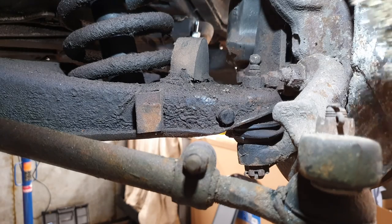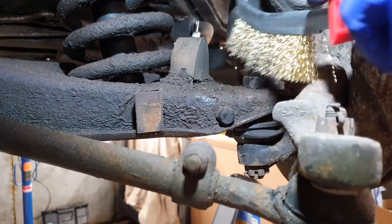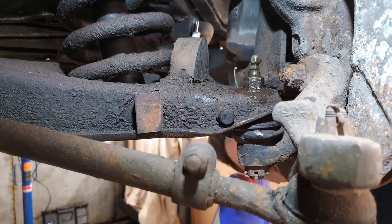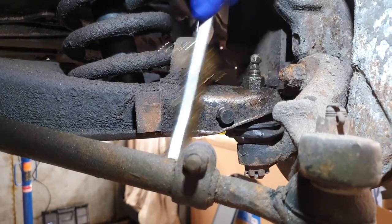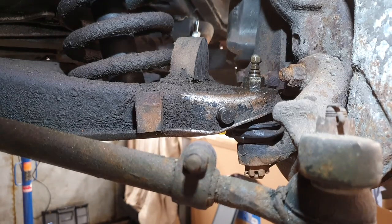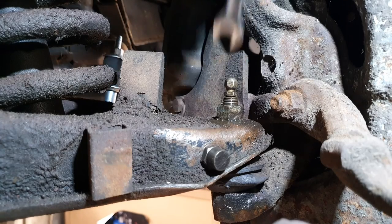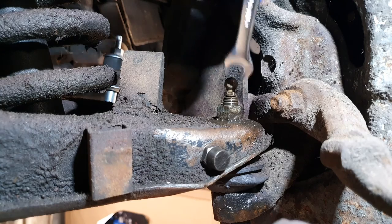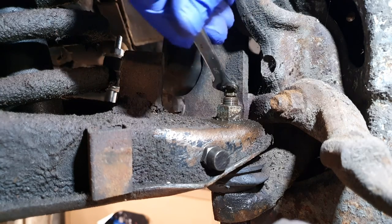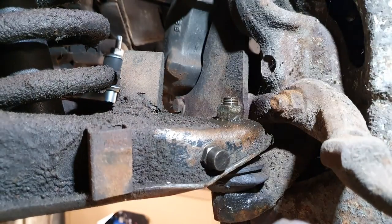I'm going to clean up as much as I can now just to get the worst off. I can see already that the greasing nipple is going to be in the way so I'm going to take that off.